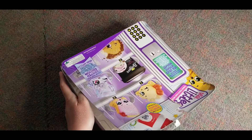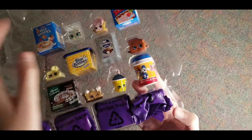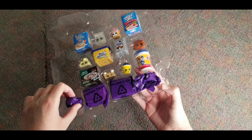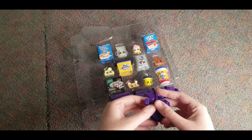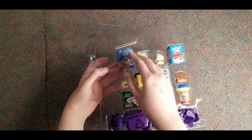Hold on. Looks like here that we have four surprises and ones that are showing. So let's start with the surprise ones — or you know what, let's start with the open ones.